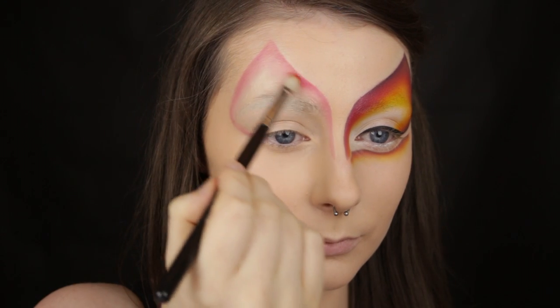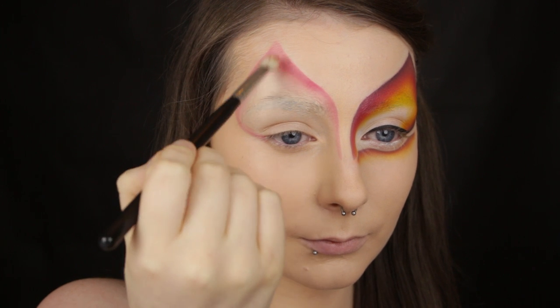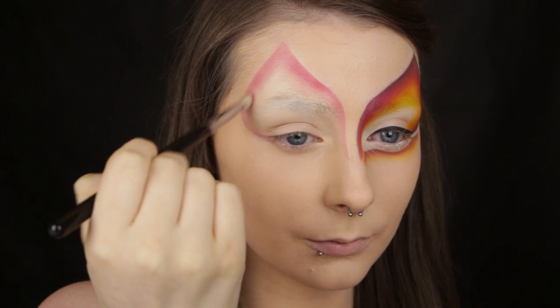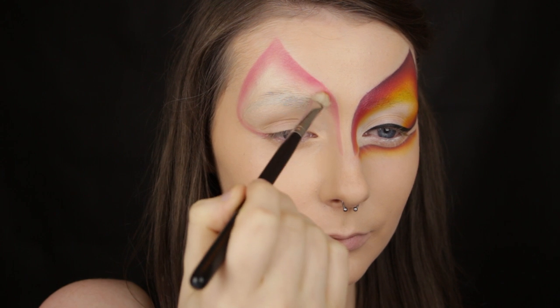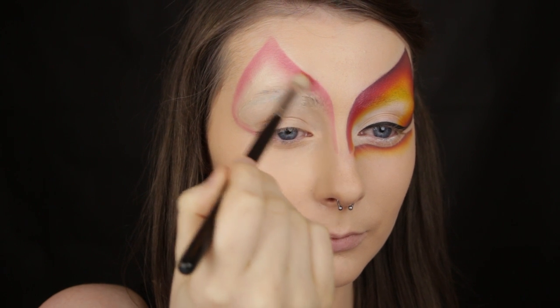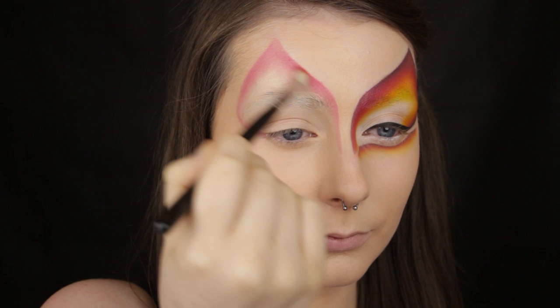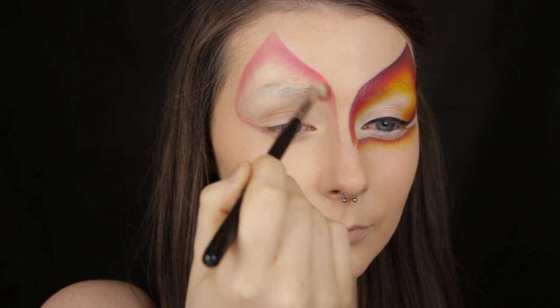I like to use a small flat brush to apply and blend my eyeshadows because it's a little more precise, but if you don't have one or if you want to cover areas a bit quicker you can use a blending brush. Use it in exactly the same way — pick up a little product, start on the edge of the design so that the majority of the product is applied there. Then once you have the bulk of the product off your brush, you can blend inwards towards the centre.